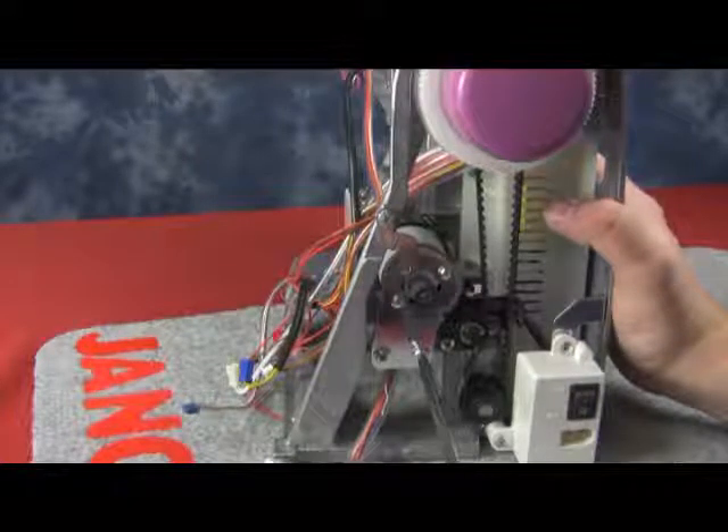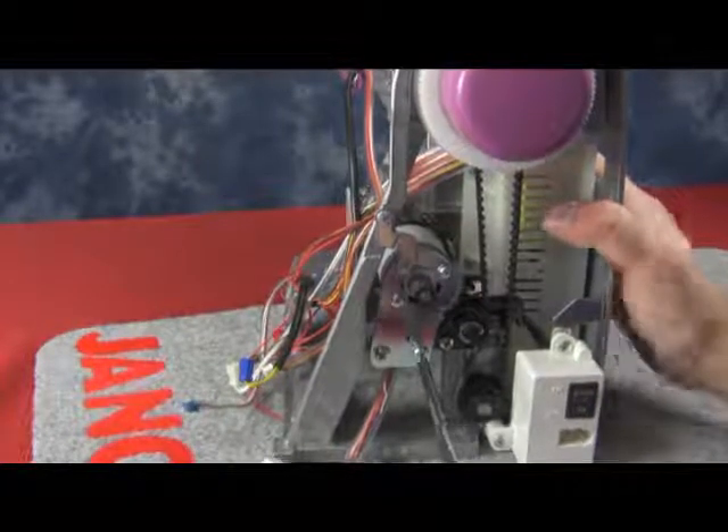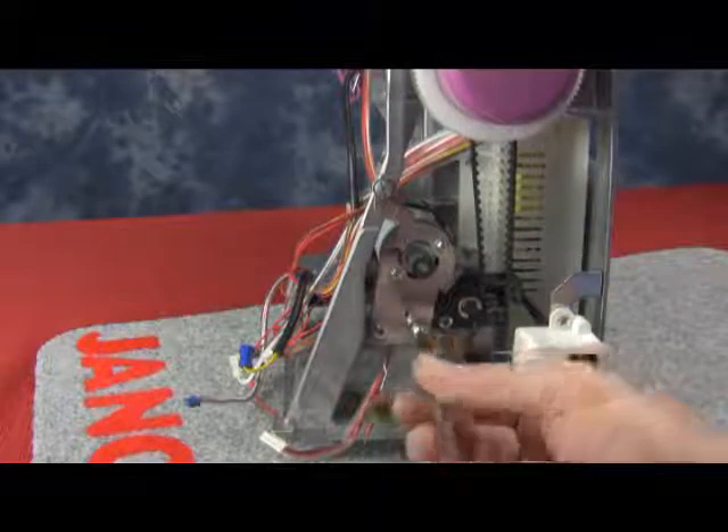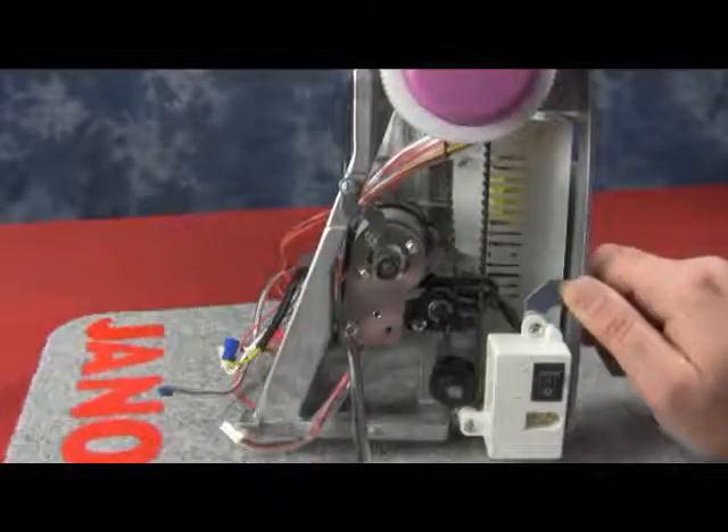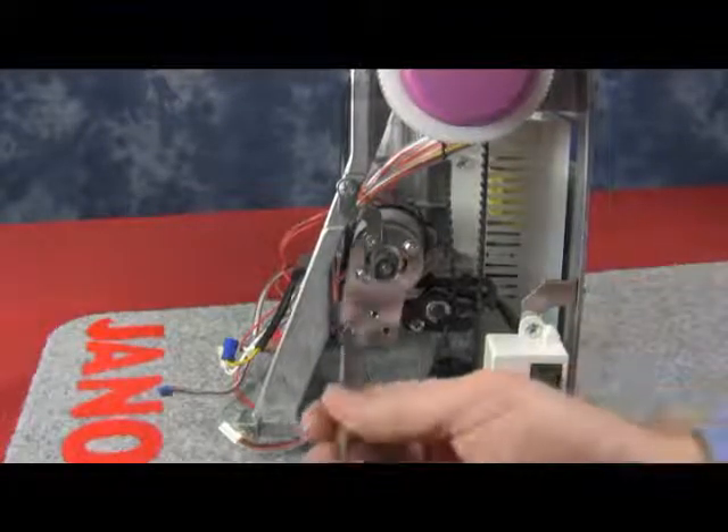Now we're going to remove the two screws on the bottom. These screws sometimes are really tight, so you want to get a good bite on it and then start to loosen them. Try not to strip it, and we'll remove the second screw on the bottom.